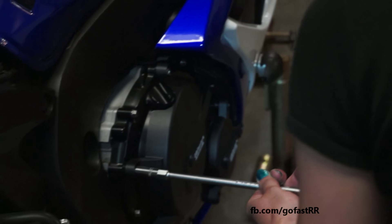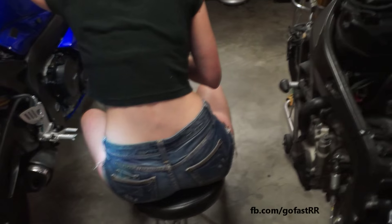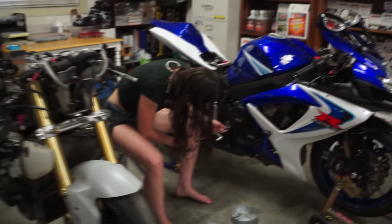Now you can torque it. What's the torque rating, Marianne? Three quarters. No, I'm kidding — it's gonna be like 15 foot-pounds. Not very much. So my hand is enough; I don't need a torque wrench.